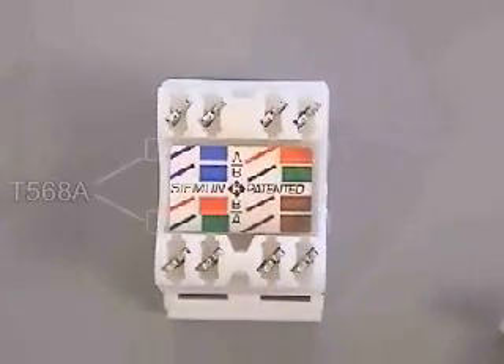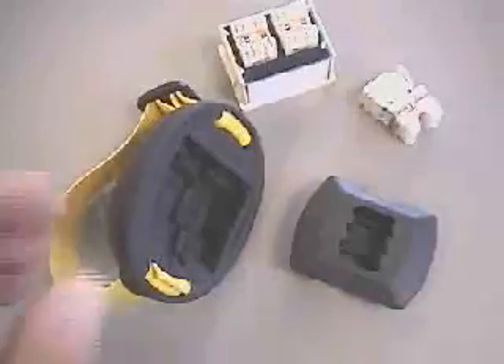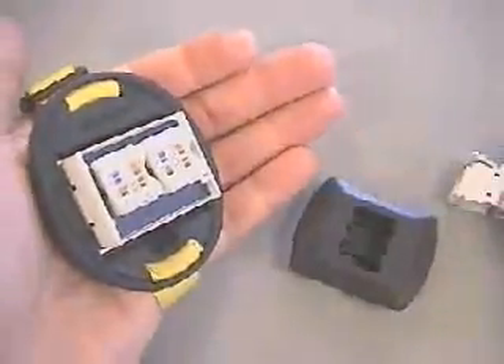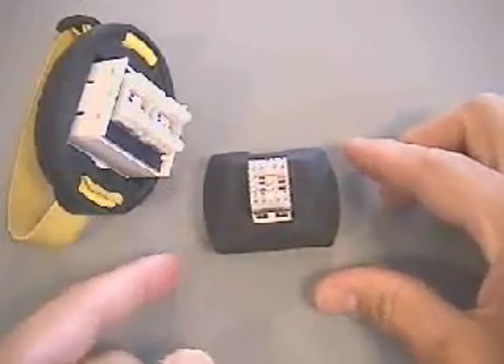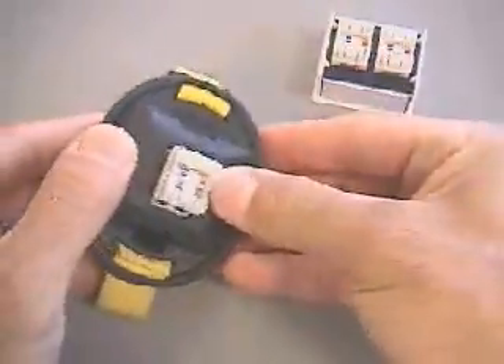View the color-coded label on the module to determine proper location of conductors based upon the preferred wire scheme. For additional stability and protection, the palm guard and/or palm guard insert can be used for the CT6 and MAX series modules. Because of the small design of the MAX module series, it is highly recommended that the palm guard insert be used. Note that the palm guard insert can be used alone or in conjunction with the palm guard itself.